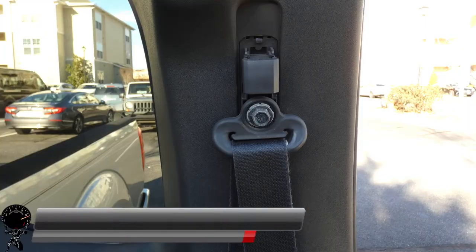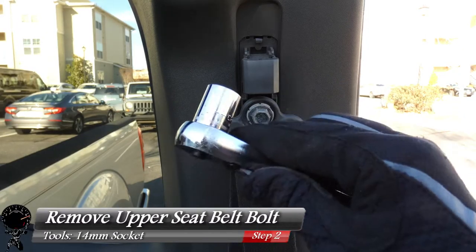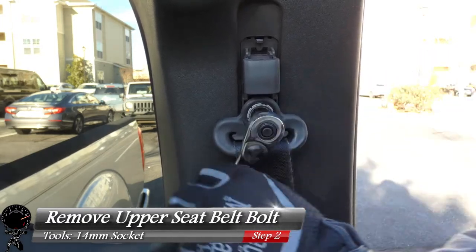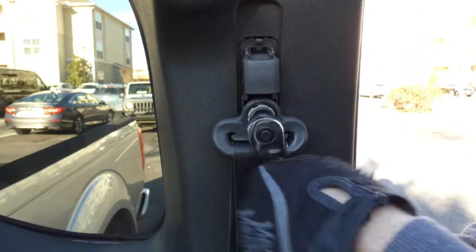This still works, so we're in good shape. With the cover removed, we can remove the seat belt bolt. Grab your 14mm socket and socket wrench, give it a nice little tug, and take the bolt completely out.